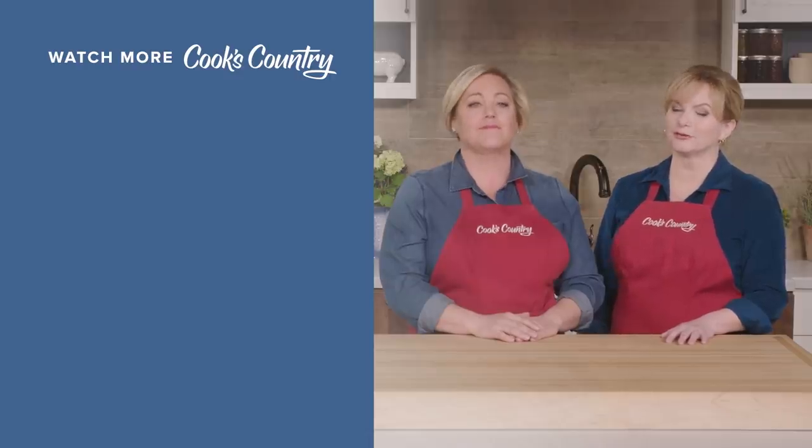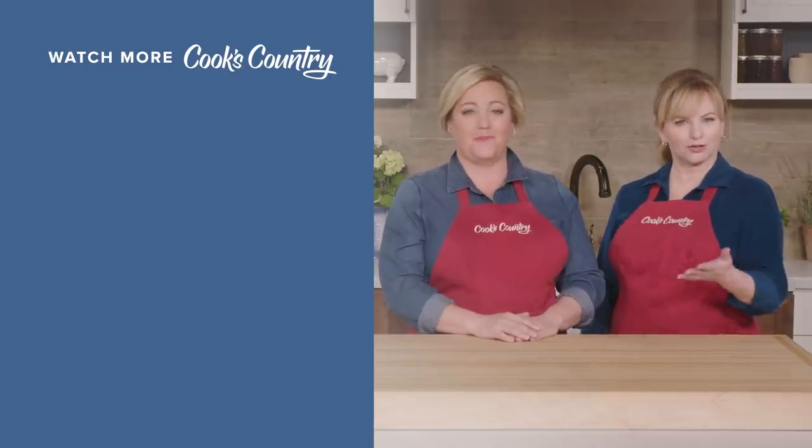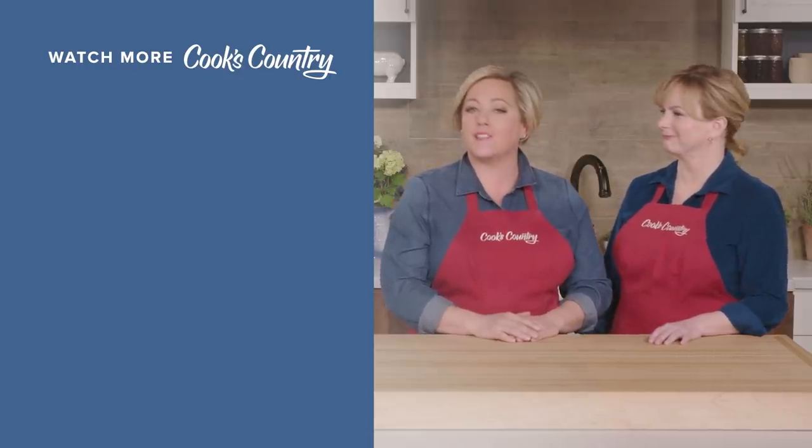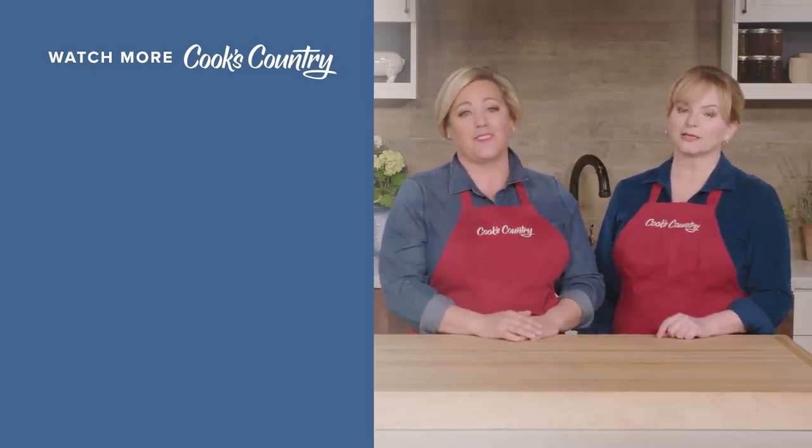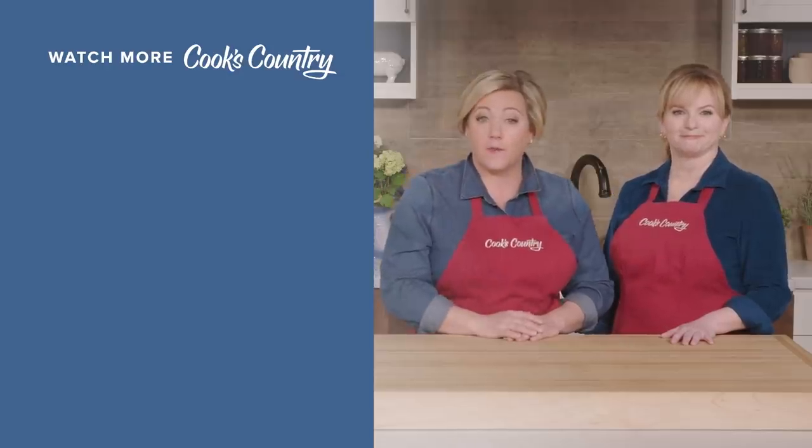Thanks for watching Cook's Country from America's Test Kitchen. What'd you think? Leave a comment and let us know which recipes you're excited to make, or just say hi. You can find links to today's recipes and reviews in the video description, and don't forget to subscribe to our channel.